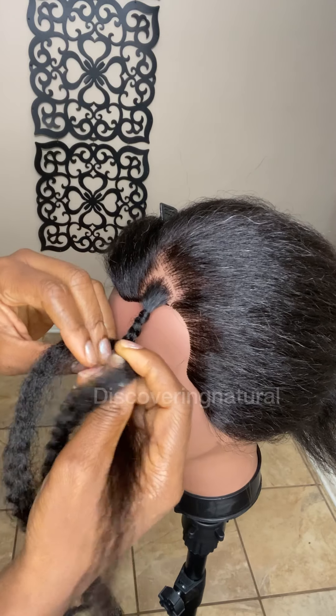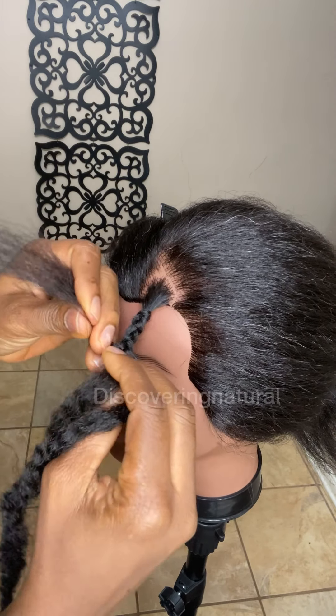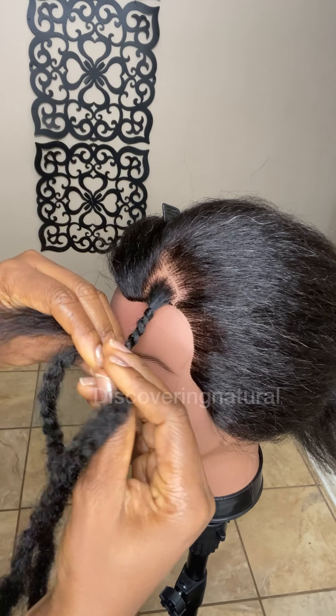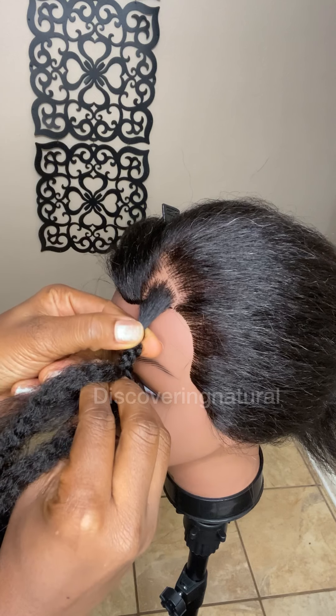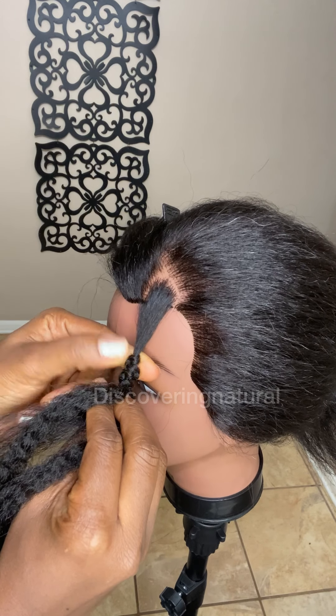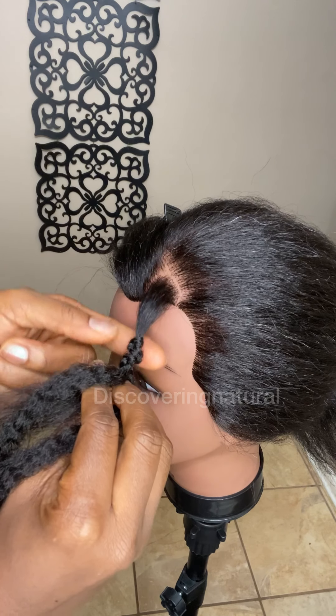This method is very beginner-friendly for starting out braids. The con is that it can easily slip off, so this is an issue when starting your braids with two strands.